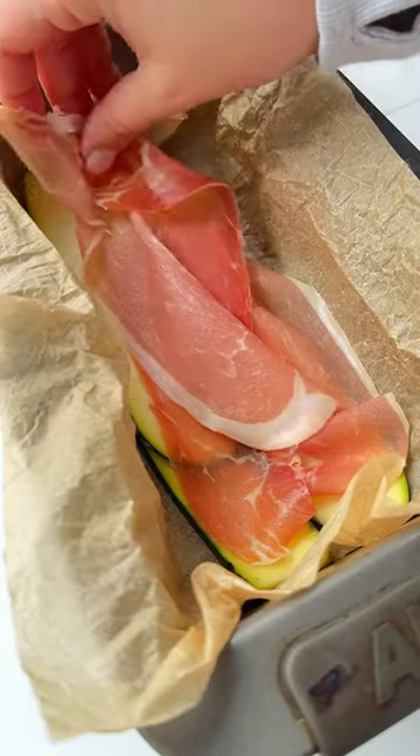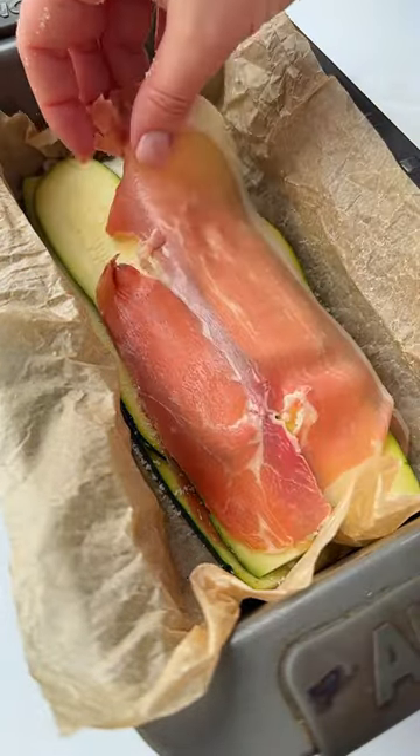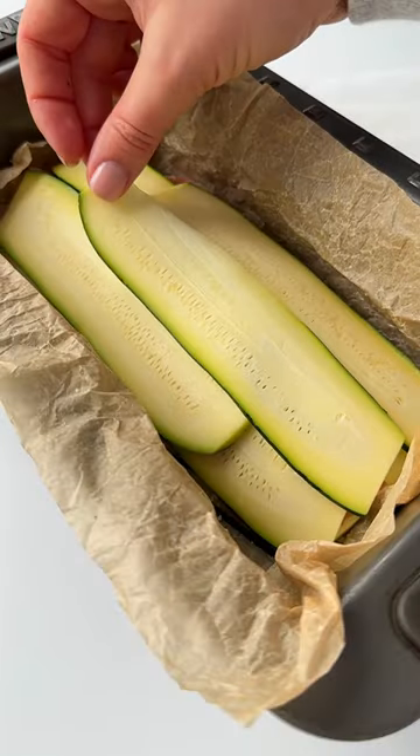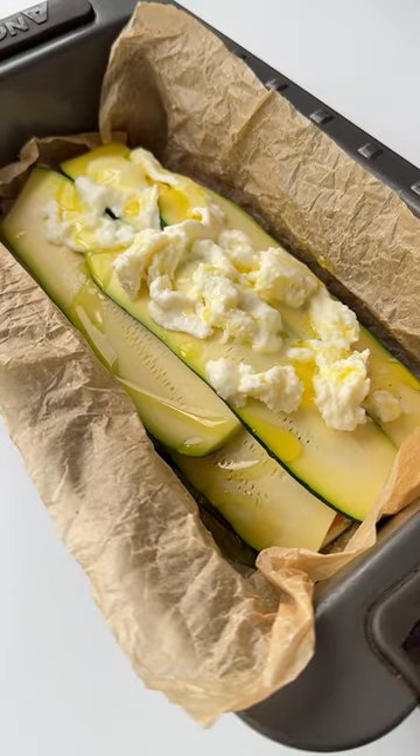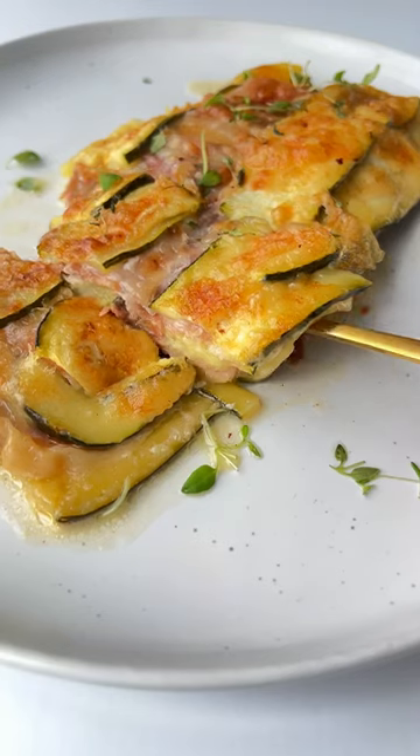In a loaf pan, add the thinly sliced zucchini, prosciutto, mozzarella, and parmigiano — layer on again. For the last layer, add zucchini, mozzarella, a little bit of olive oil, and parm. Bake until golden, and follow for more.